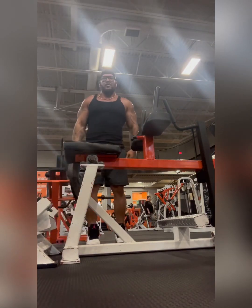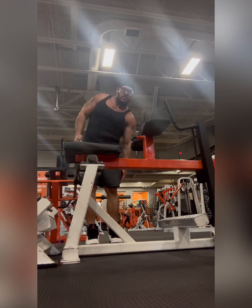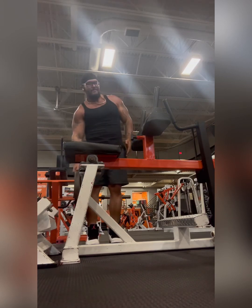But I don't stop there — I've got to get a little bit of abs in. Every day I do a little bit of abs. I don't always show it, but I do a minimum of five to ten sets of abs every single day.